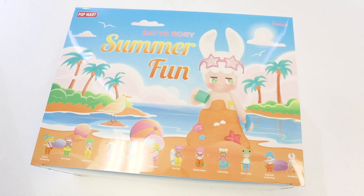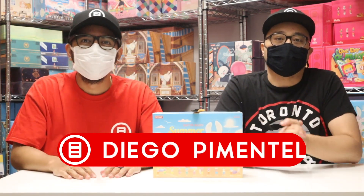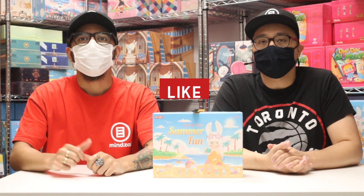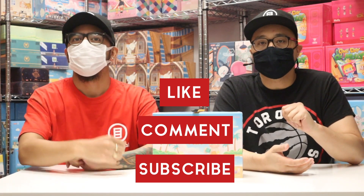Anyway, on this episode Chris and I will be checking out the Summer Fun Satirori Blind Boxes. But before we get into the toys, one of you lucky viewers is the winner of our weekly giveaway. This week, the winner is Diego Pimentel — congratulations! Head on over to our About page on YouTube or DM us on Instagram to claim your prize. If you guys all want a chance to win a $10 Mind's Eye gift card, you got to like this video, leave a comment down below, and of course subscribe to our channel. Follow these three steps and you'll be entered for a chance to win.